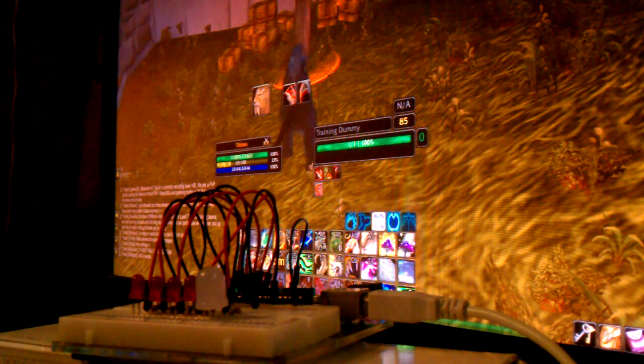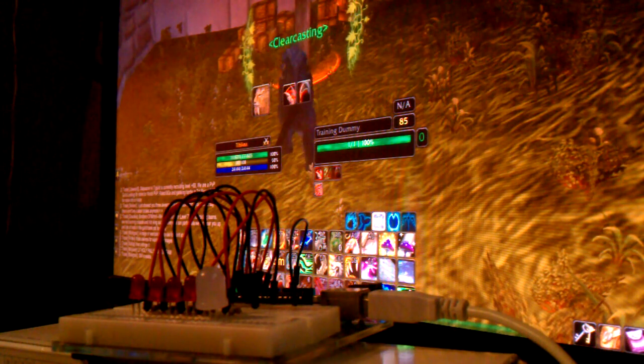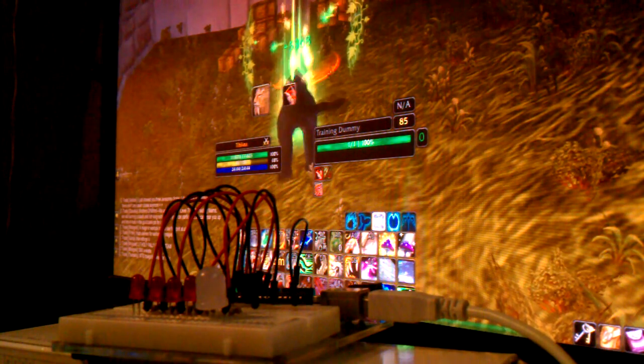So yeah, that's it — just the standard Arduino Uno with a couple of LEDs run with some 580 ohm resistors.